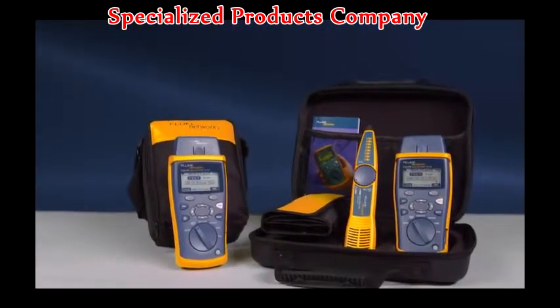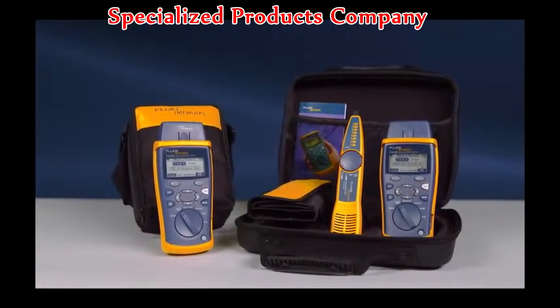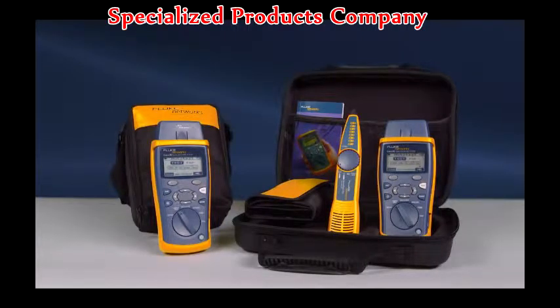The Cable IQ is available in multiple configurations, starting with the CIQ100 and the CIQ100 kit, which contains the Cable IQ, Intellitone, remote IDs, and additional accessories. Use the right tool to get the job done right the first time. Get the Cable IQ from Fluke Networks. Decide which Cable IQ is right for you. For more information on the Intellitone Pro, watch the video.